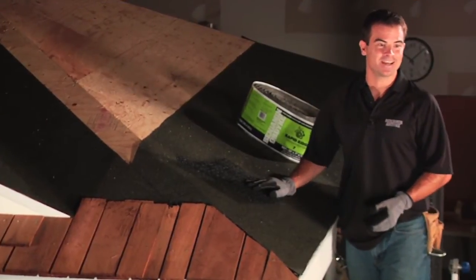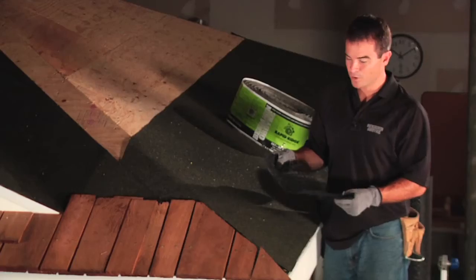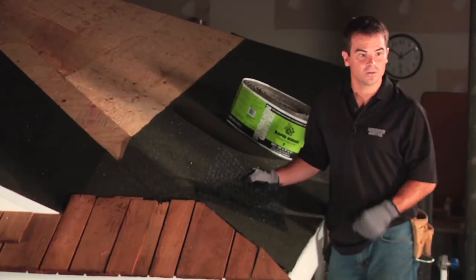Welcome back to Benjamin Obdyke's Test House, where we combine best practice and building science to develop innovative products that help you build better. Today we're going to show you how easy it is to install Cedar Breather. Cedar Breather is a three-dimensional entangled matrix product that provides ventilation and drying underneath a wood roof.